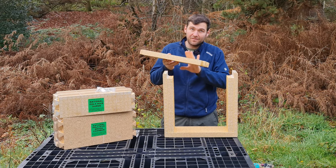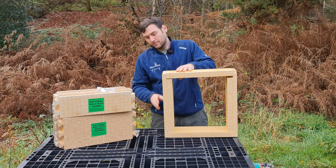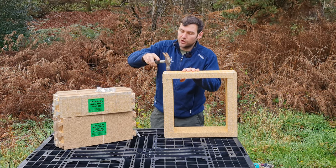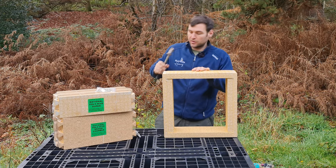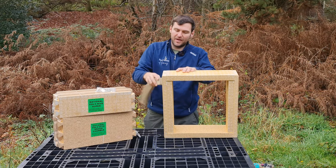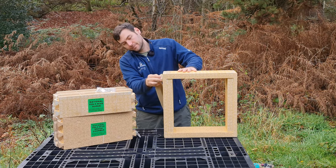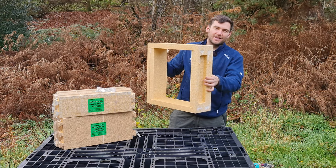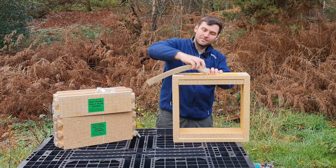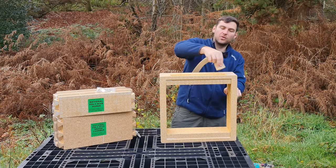Just do that double check — get the chamfered edge on the correct side to match up with the bottom one, then just pop it all together. Give it a tap with a hammer, but it will dent if you do it too hard, so just gently persuade it. Get those remnants of glue off — you can use it as a little bit of a filler as well. I like polyurethane because it naturally fills all the voids. I'd prefer to get more glue on there and have a nice strong joint than to be tight with the glue and have any failures.